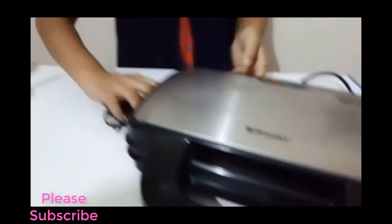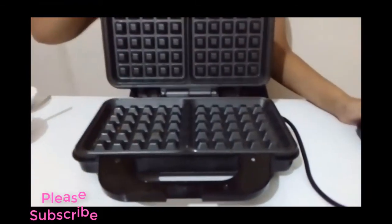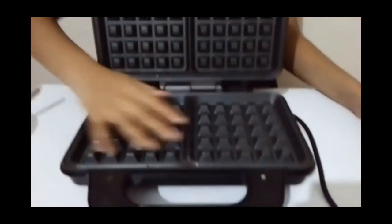There's no difficulties to make any waffle. Now I'm going to show you the ingredients of waffle. At first, for making some waffle, I need the waffle maker. The inside of the waffle maker looks like this.